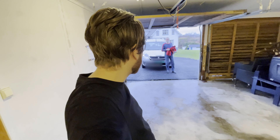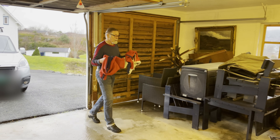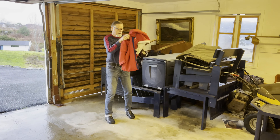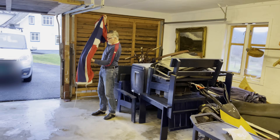Hey guys, for today's video me and my grandpa and grandmother are going to show you how to dry, fold, and store a flag. It's important that when you have taken the flag down from the pole that you get it entirely dry before you start folding it, otherwise you might end up with mold on your flag.